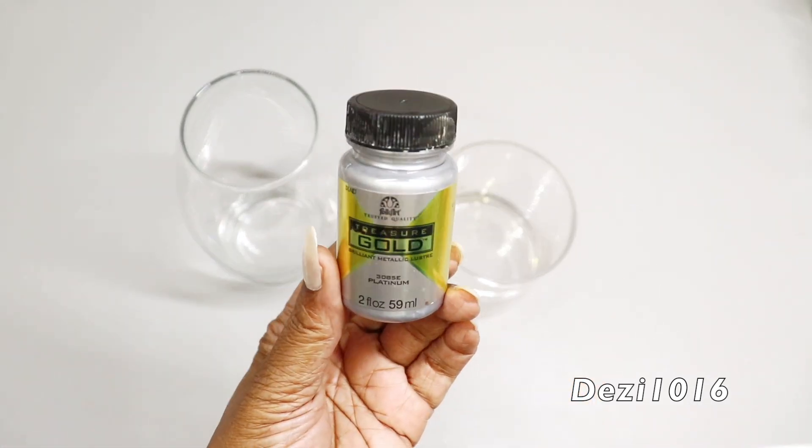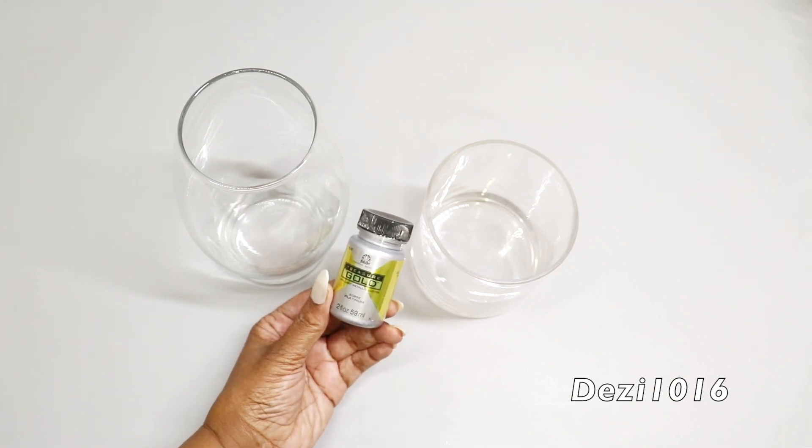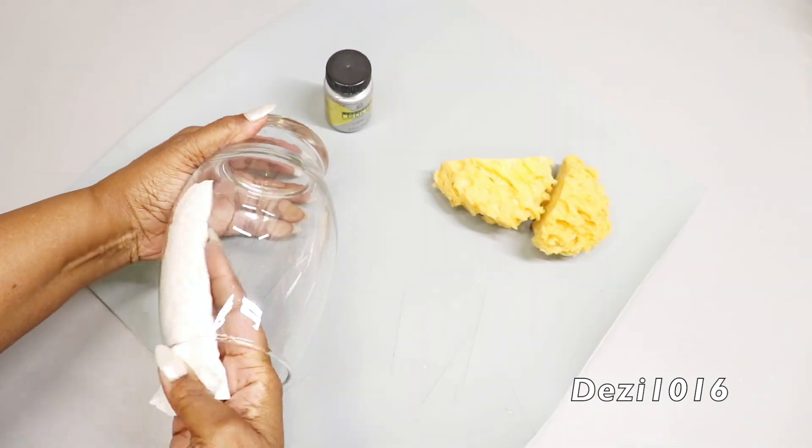I'm going to be using some platinum colored high-shine paint. I'm also going to be using these sea sponges — you can pick up sea sponges at the dollar tree as well. So I'm just going to start by cleaning off the glass.